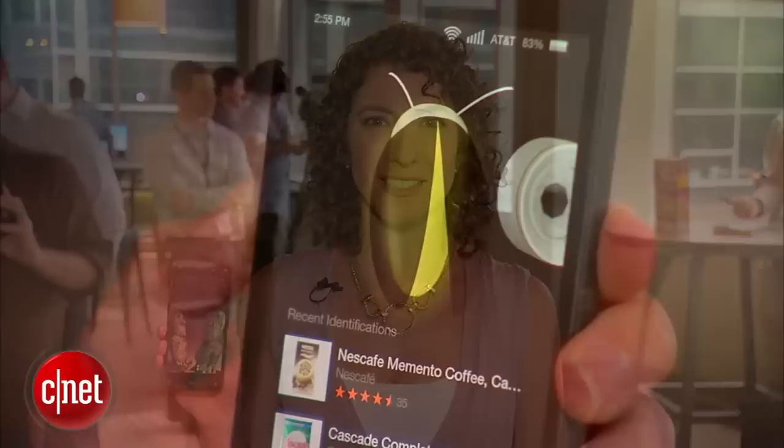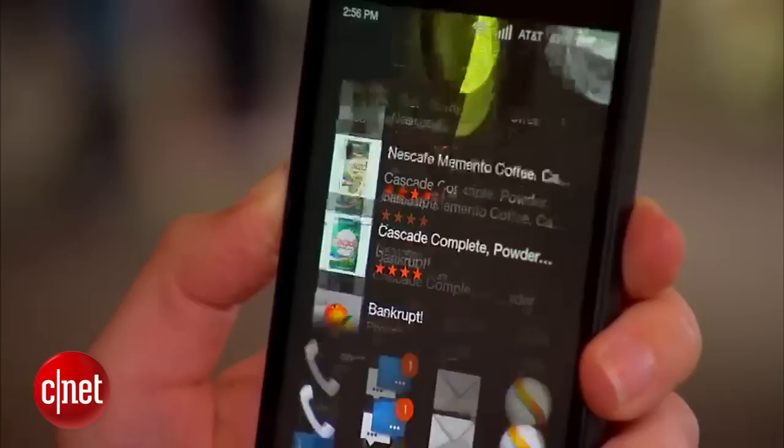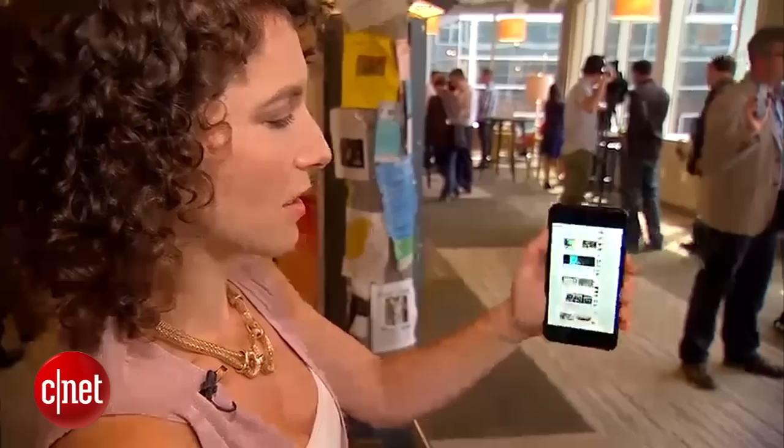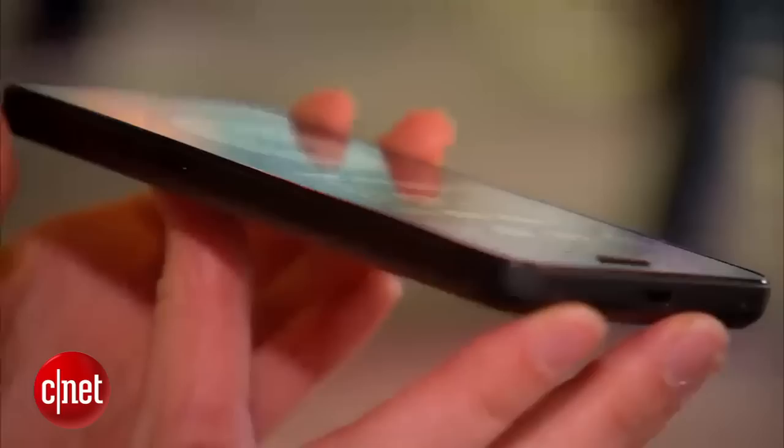First, the specs. The phone has a 4.7-inch 720p HD resolution. It's a little bit less than some of the phones that we're seeing today, but then again the phone is smaller too. Amazon said it was really important for them to create a phone that you could hold and operate in one hand, and so far I find that this is true. Some of the gestures and movements that Amazon has built into this phone also help with that, but we'll get to those later.